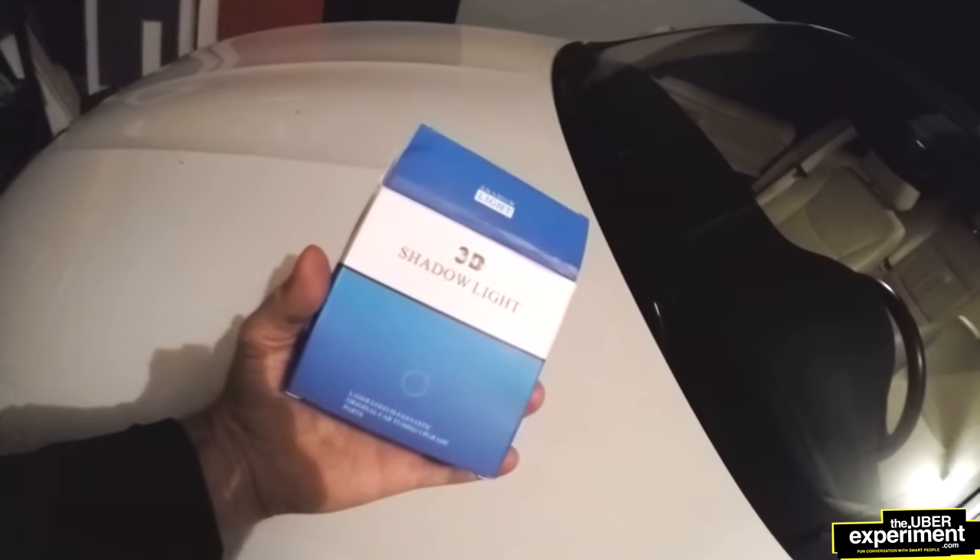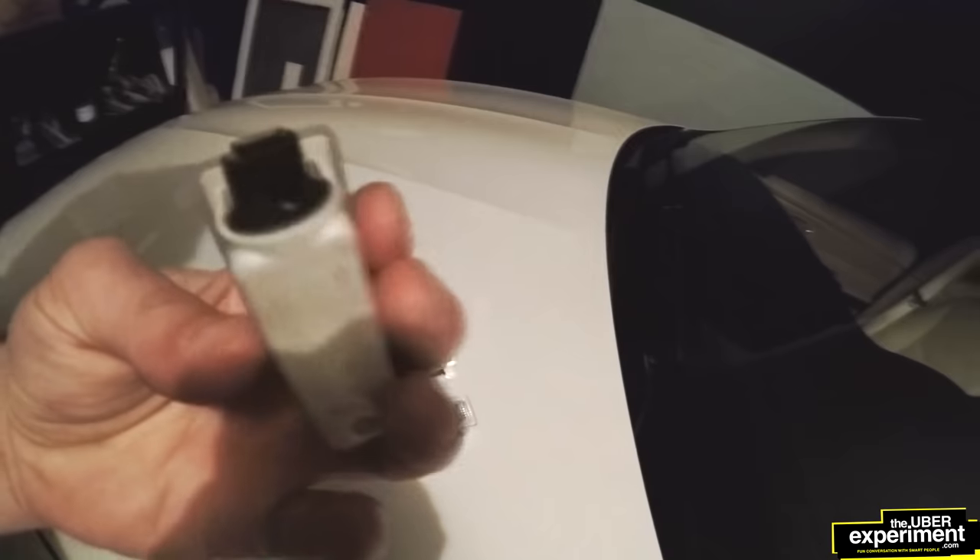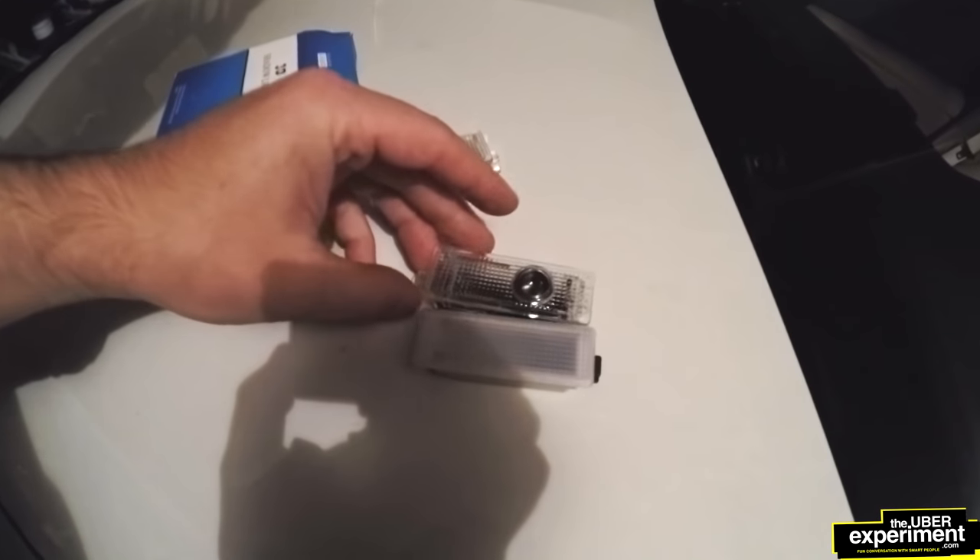Now we're going to grab our 3D shadow light, take it out, and we've got the light. Let's compare it to the one we just got from BMW. So this is the original — it gets really hot and seems to be the same size.